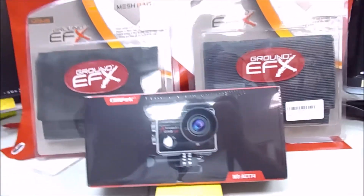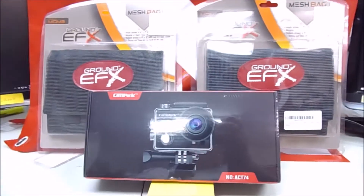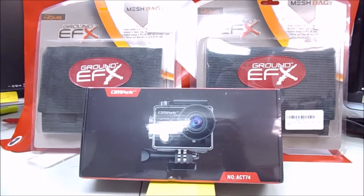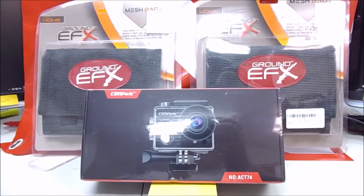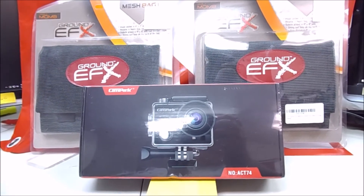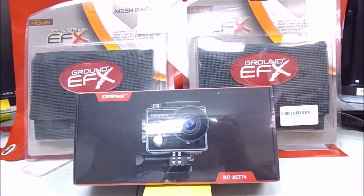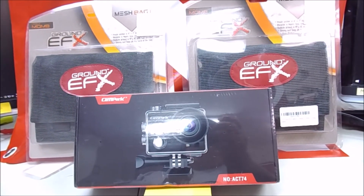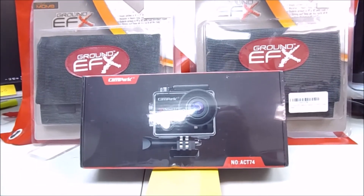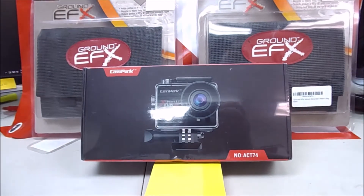There's going to be two of these Ground EFX bags. These are water bags — it's the same bag that I use in the water. They've got a big pocket, an inside velcro pocket, and then an outside pocket on them.